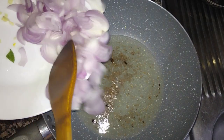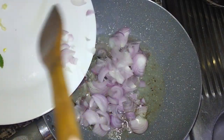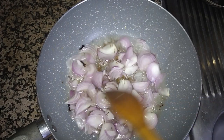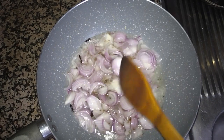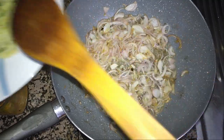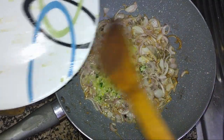Now I will add the onions. We will fry them together until the onions get light brown. You can see they are almost light brown now. I will add the garlic, green chili, and ginger chopped together.